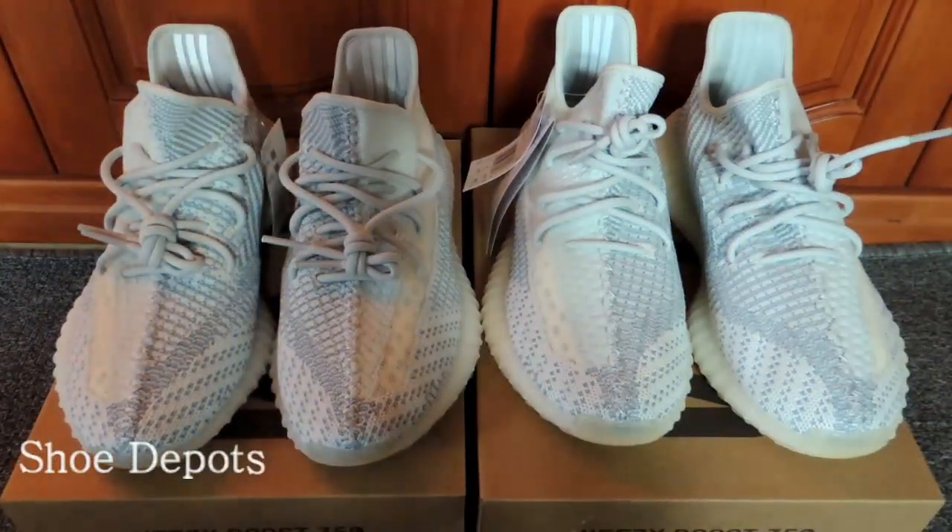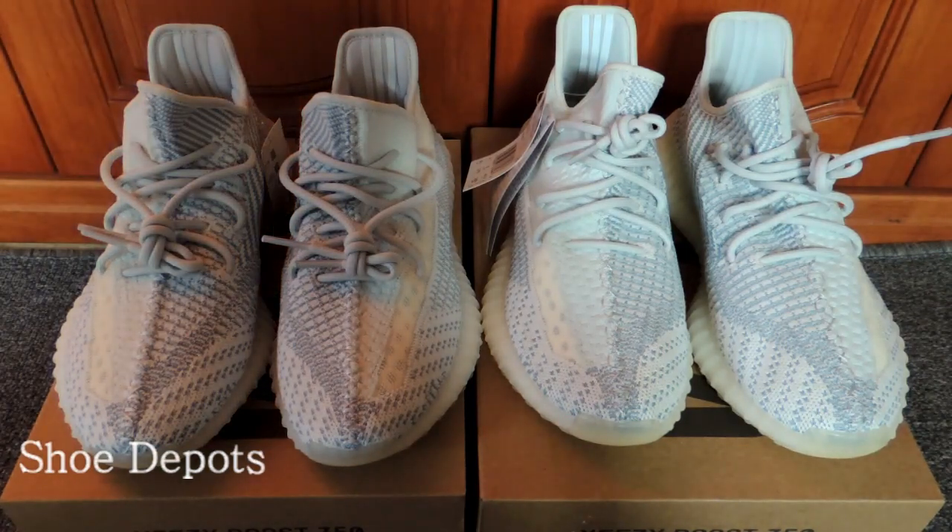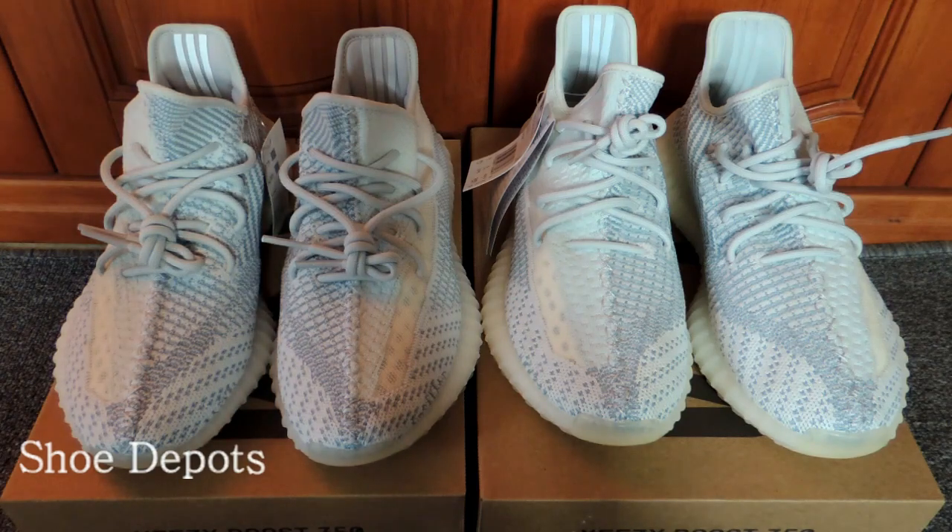Hello guys, I'm Rachel from Shooty Pods. Today I'm going to review the EC350 V2 Cloud White colorway. In front of you are two pairs of Cloud White. The left one is real, the right one is fake. There are several differences between them, so let's have a look.